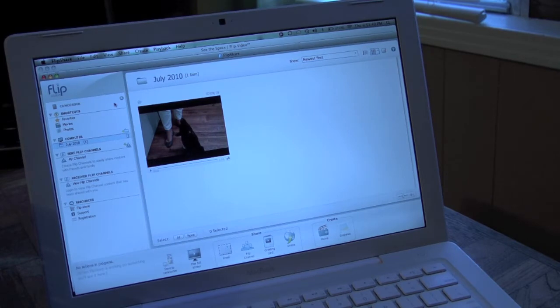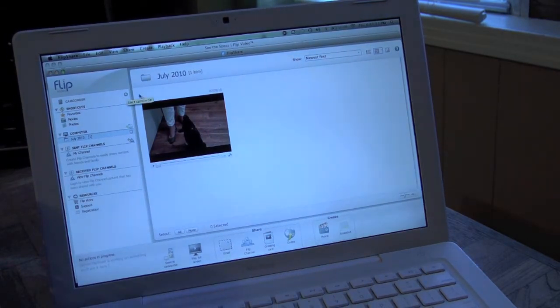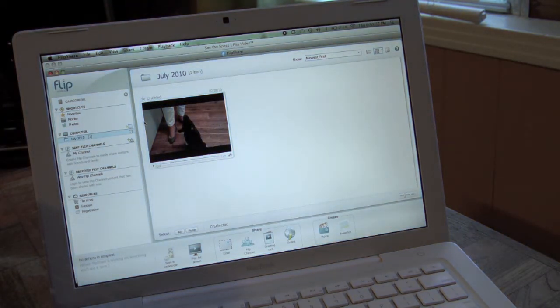You get the new Flip Video Share software, which is kind of like an iMovie and YouTube gateway all in one. It gives you the ability to edit video, import footage, share it privately through your Flip channels, send it in emails, or upload it to YouTube. This is basically your gateway for distributing the footage you took. The editing tools are pretty simple, but that goes right in line with the camera because the people getting these cameras aren't necessarily big film editors. It's a good way to send footage out to the people you want to see it.